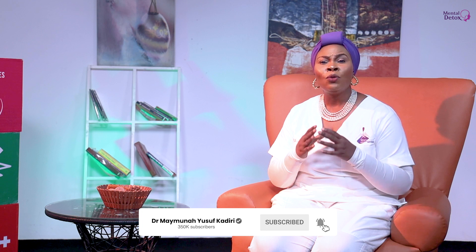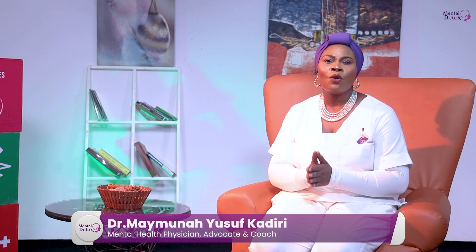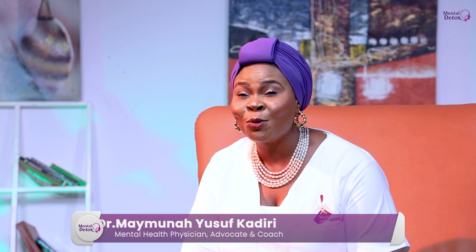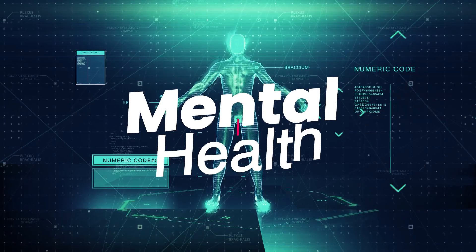Treat all your thoughts and feelings the same — whether comfortable, uncomfortable, or neutral. The goal is to become aware of your experience, not to change or improve it. With regular practice, the leaves on the stream exercise will become easier and its positive effects more powerful. I guess this is an exercise each and every one of us can do wherever you are. Just find a place and practice the leaves on the stream exercise. Remember, whatever you do is progress, not perfection. Thank you.